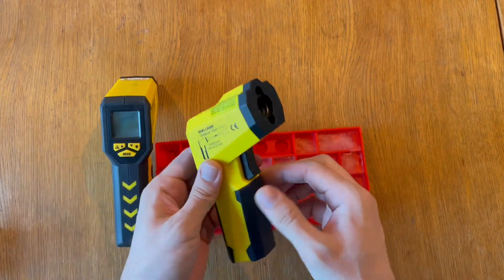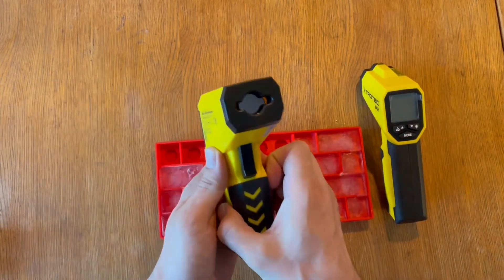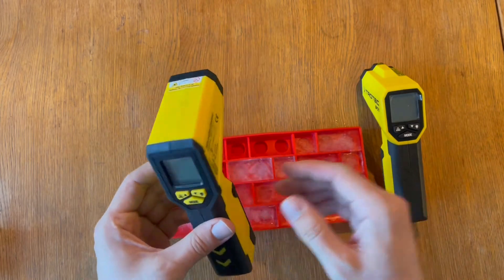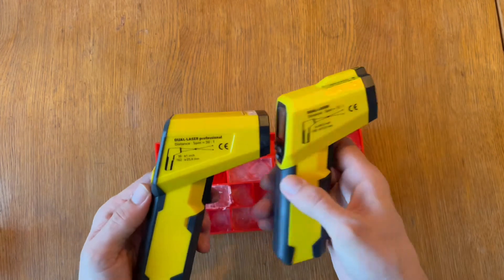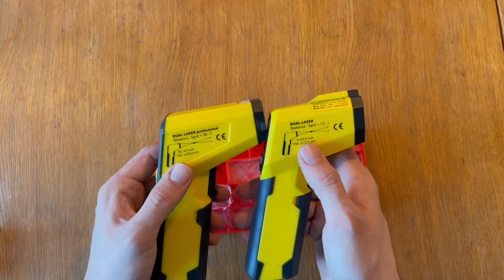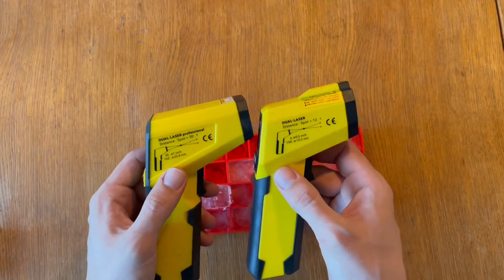They both have battery compartments. Both have serial numbers and some information on the sides. They have different spot distances and different dimensions or focus points as well.